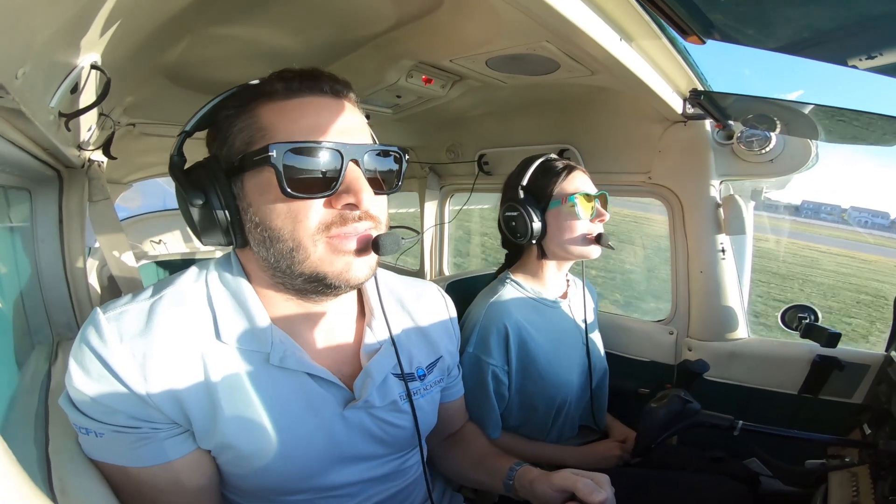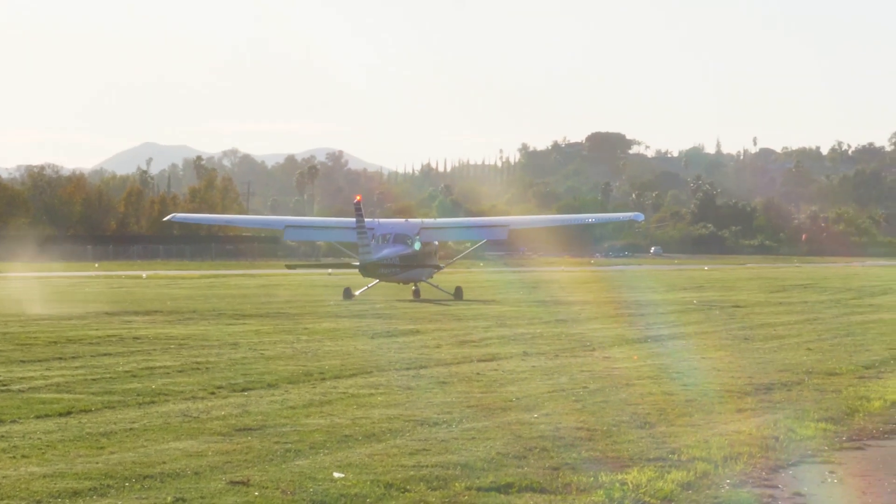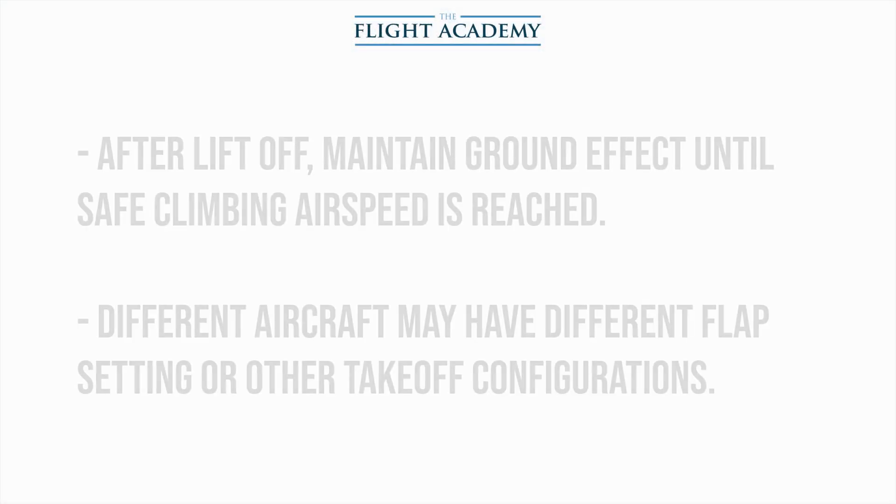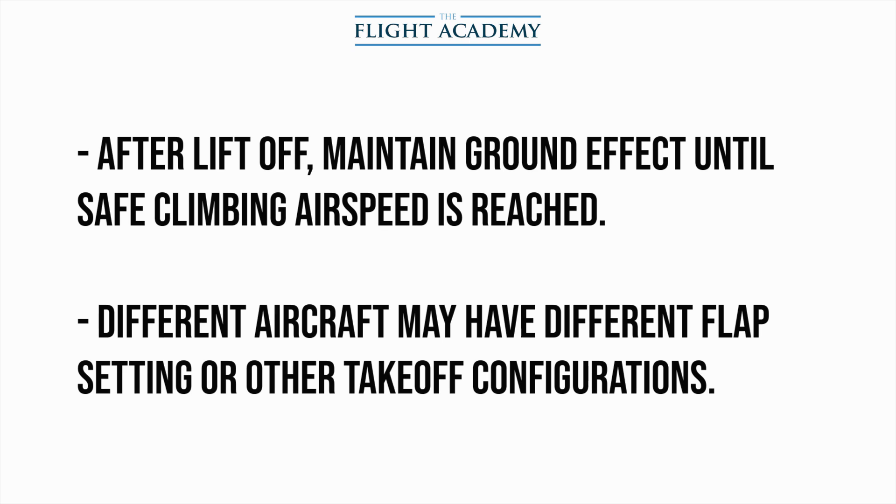Nice job keeping that nose wheel up. Some of the main points to keep in mind for soft field takeoffs: you have to keep the airplane in ground effect until you get sufficient airspeed to climb, whether VX or VY. Also keep in mind that different aircraft have different flap setting requirements for soft field takeoffs.